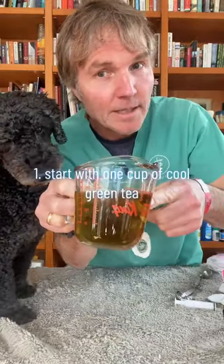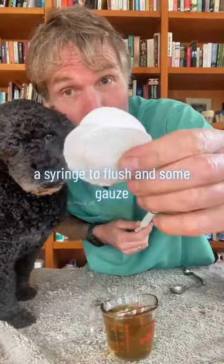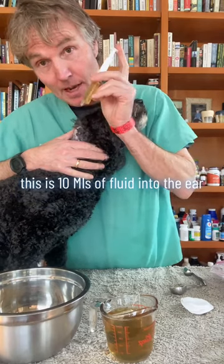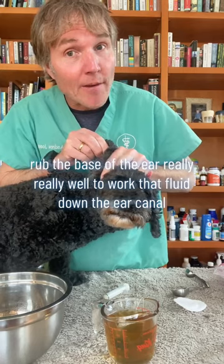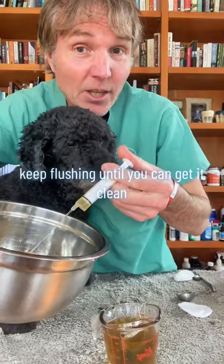Start with one cup of cool green tea, two tablespoons of apple cider vinegar, a syringe to flush, and some gauze. Seat the syringe into the base of the ear, then push all that fluid — about 10 mils — into the ear. Rub the base of the ear really well to work that fluid down the ear canal, then wipe out all the excess debris. Keep flushing until you get it clean.